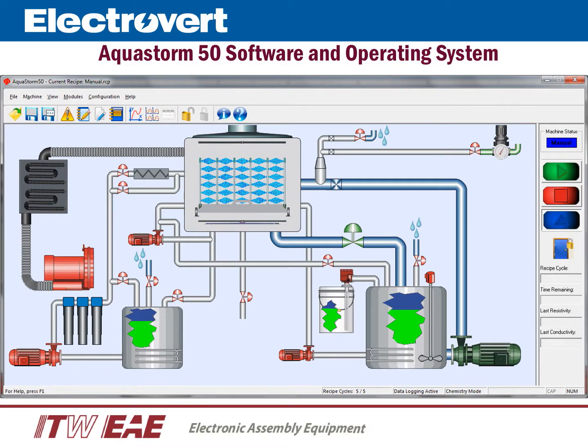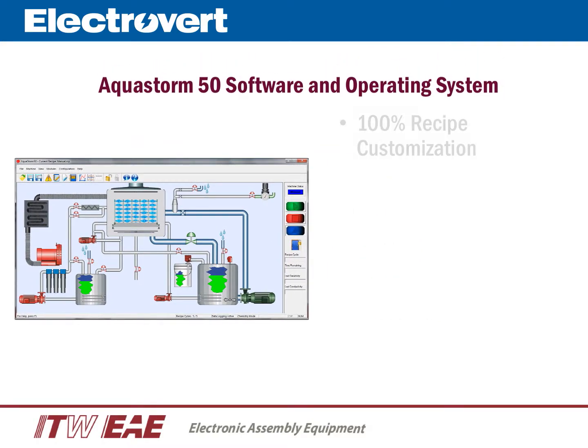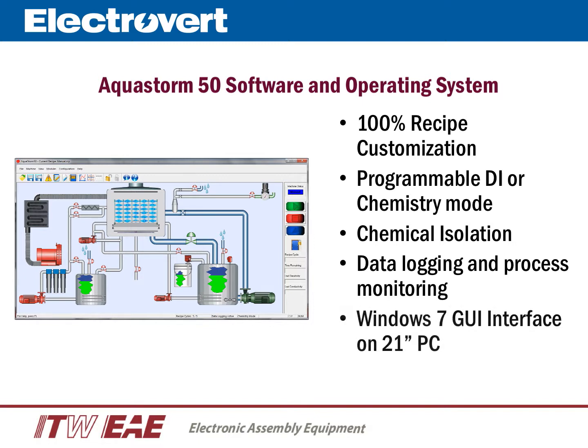The AquaStorm 50 intuitive graphical interface is very easy to use. All critical machine parameters and operations are easily visible at any point of the cleaning cycle. All parameters within a recipe are 100% programmable, allowing for complete process customization and flexibility. The base machine can be configured for DI or chemistry mode, and when configured in chemistry mode, the recipe will allow you to include a chemical isolation between the wash and rinse. Data logging for all machine parameters is standard, making it easy to collect statistical data for quality and trending analysis.